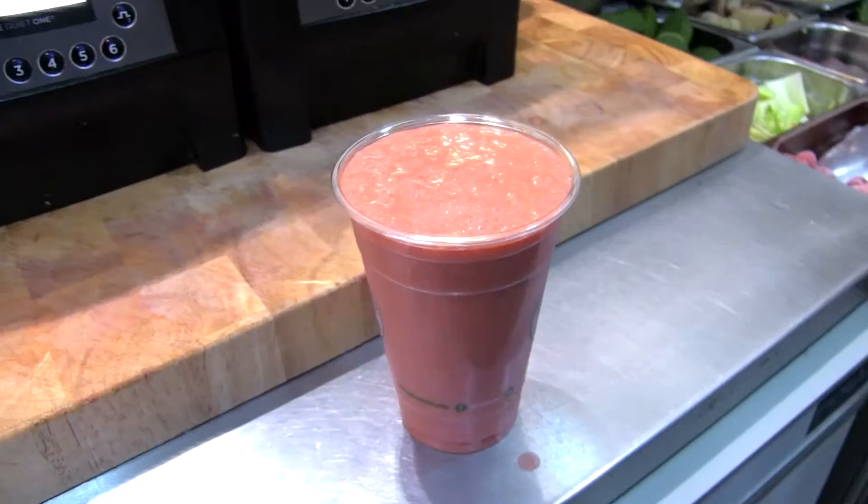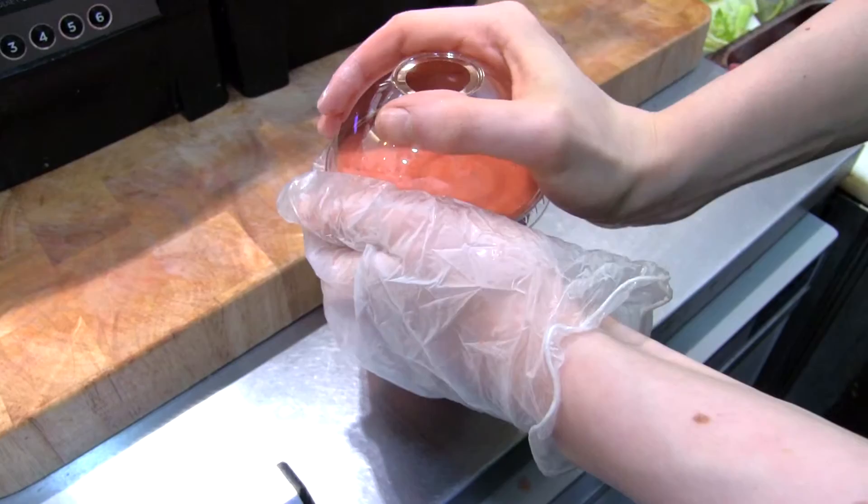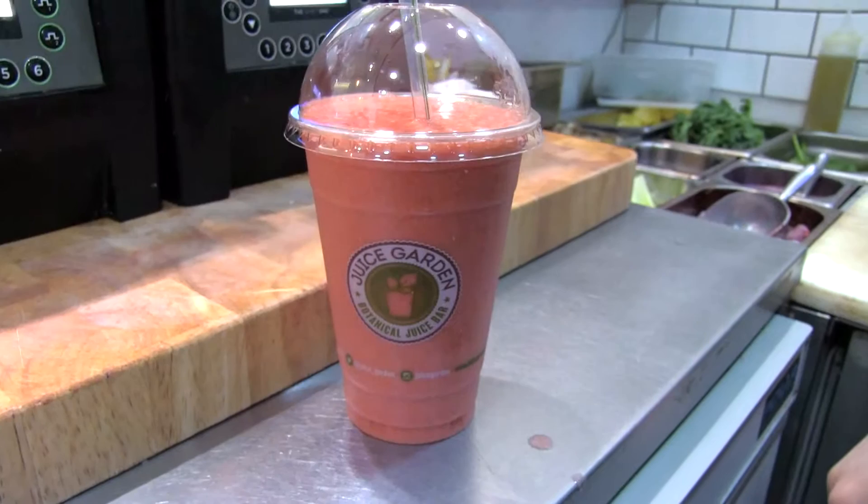No problems with the blender so far — it's done really well for us. No failures yet, so we're pretty happy with it. Let me just pop a lid on. And as always, a happy customer at the end of it.